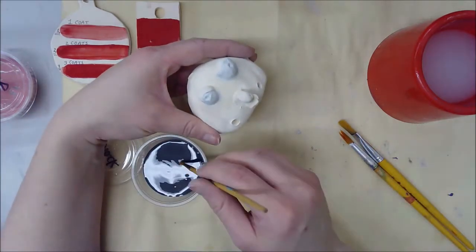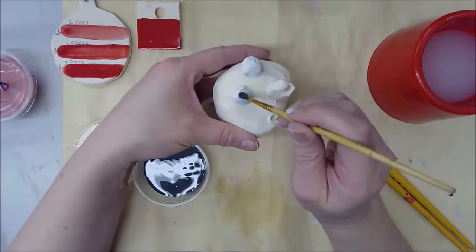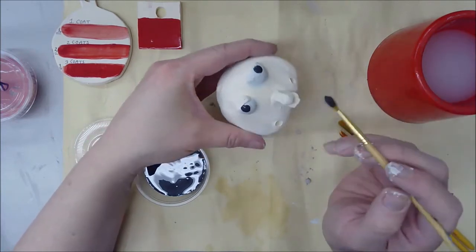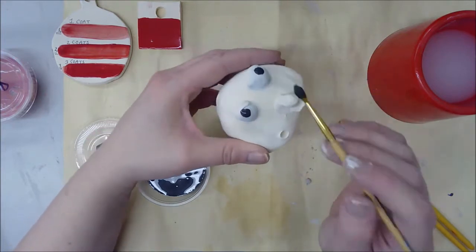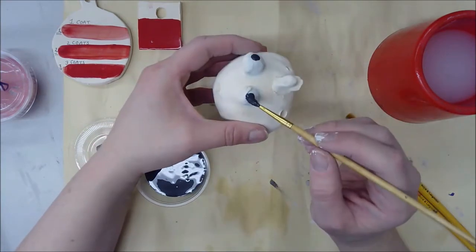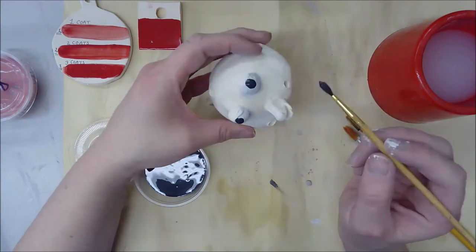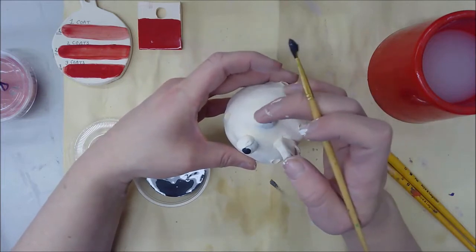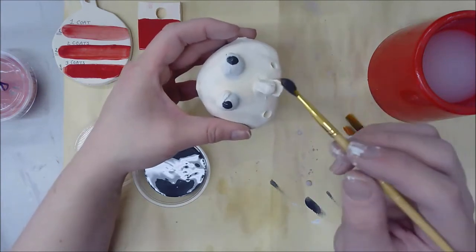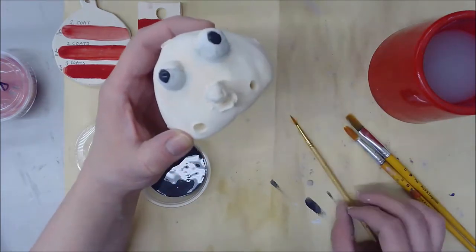Now I'm ready to do the black centers of my eyes. I'm going to take a small brush, dip it in black, and rather than painting I'm just going to drop it right on top — tap it once, that's about it. One or two times is often enough for very dark colors like black; a really thick layer of paint can be just as good as doing it three times.